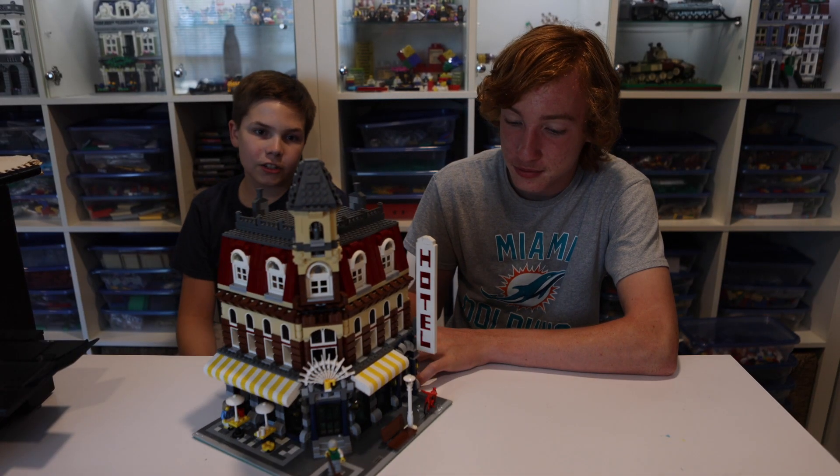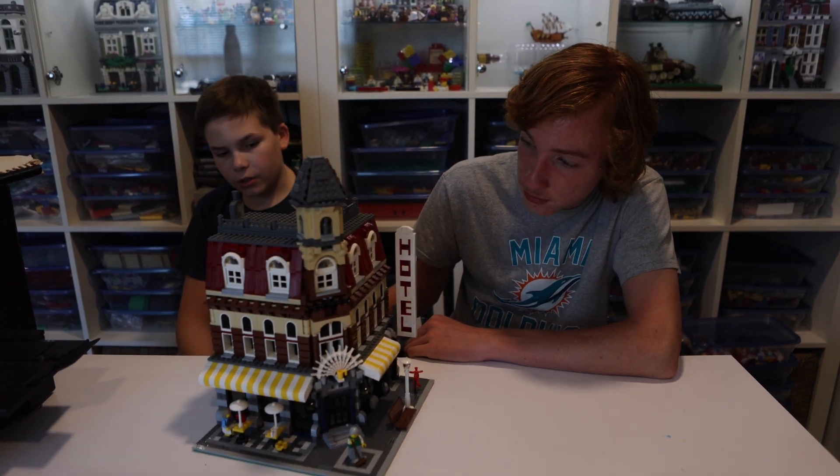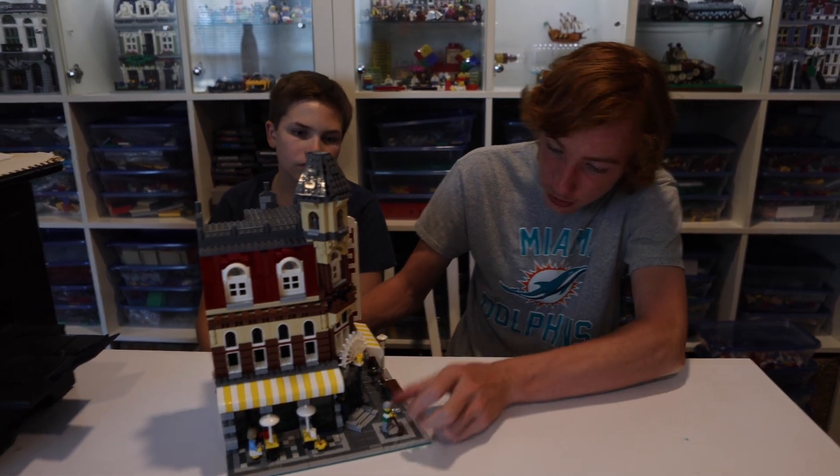And we've finished. This is a pretty interesting build all around. It was LEGO's first modular and they did a really great job with it. There are three figures.